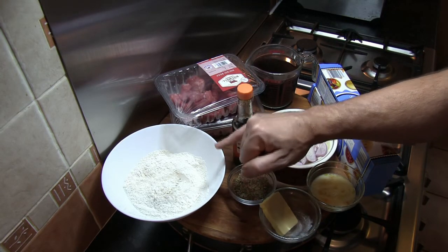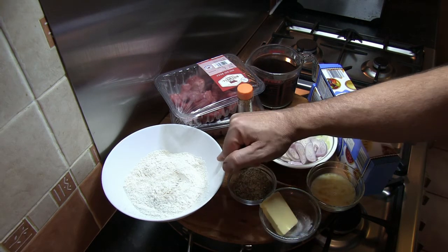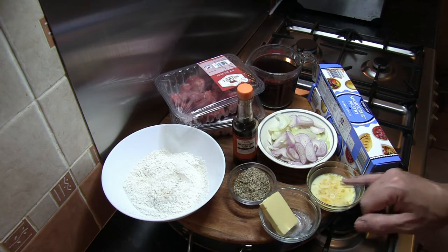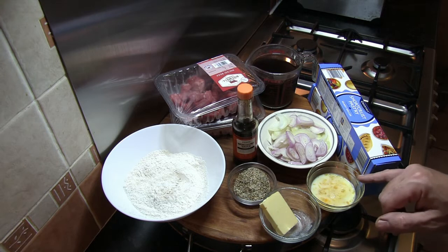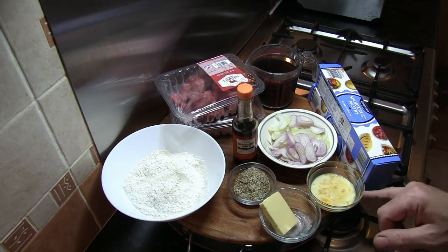100 grams of plain flour which has had one teaspoon of pepper and one teaspoon of salt added to season it. I've got one medium free range egg with about a tablespoon of milk added and beaten - this is our wash or glaze for the top of the pie. The reason for adding the milk is it just loosens the egg a little bit and creates a lighter glaze.